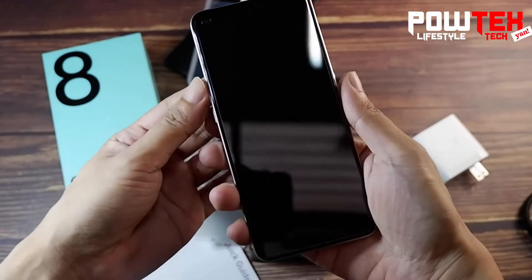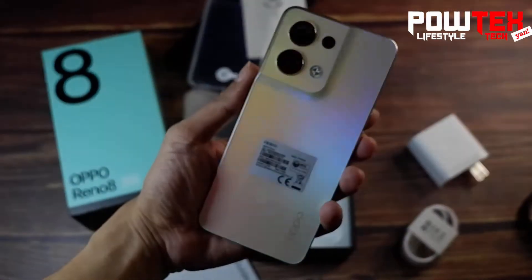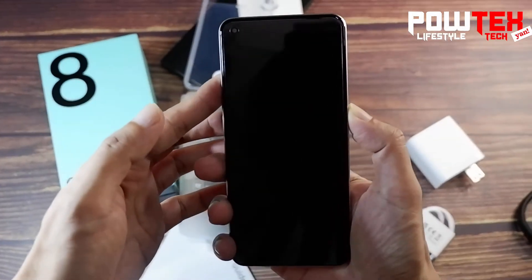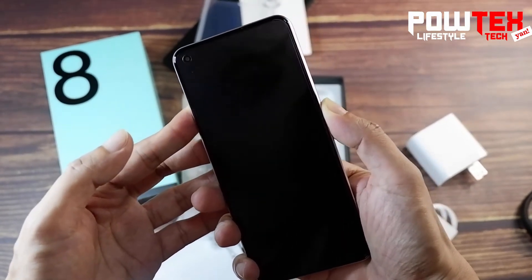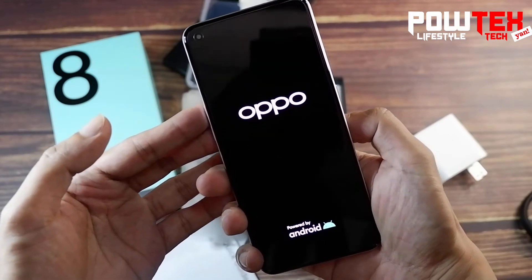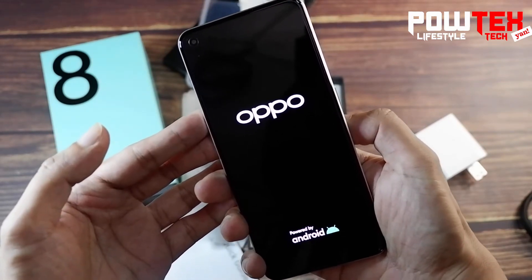The packaging said that the variant we have is called Shimmer Gold — and that looks gorgeous! The edges and curves of this unibody are immaculate, fancy, but most importantly not a fingerprint magnet like from other manufacturers. The Reno8 is said to have a 50-megapixel camera with a Sony IMX 766 sensor. At the front, we have the punch-hole selfie camera on the upper left, said to have the Sony IMX 709 sensor, which should make for pretty good-looking selfies.